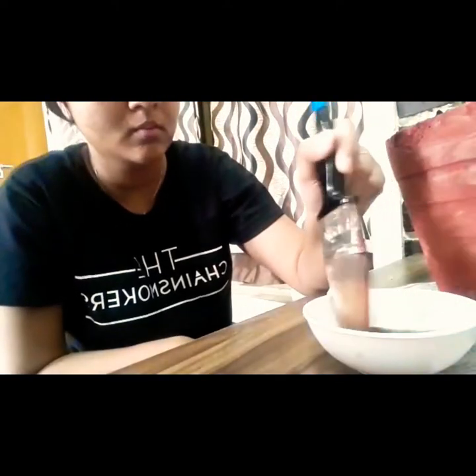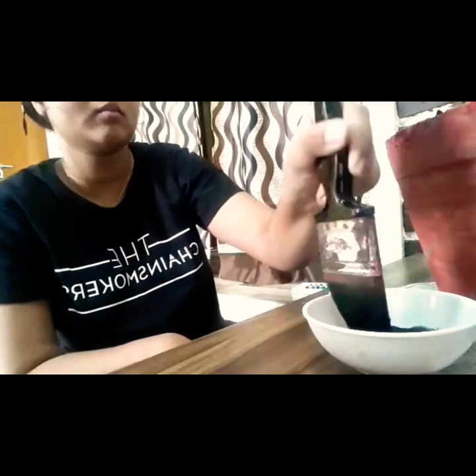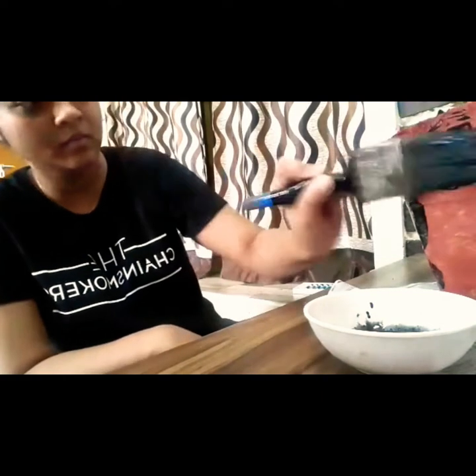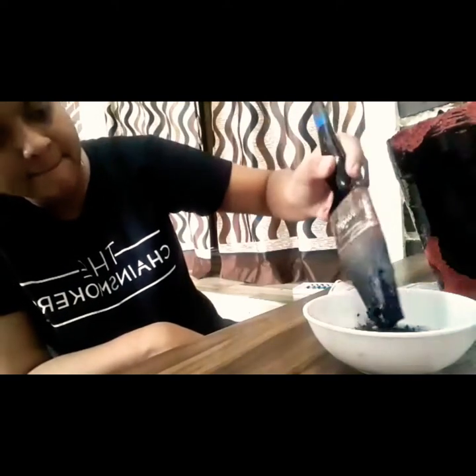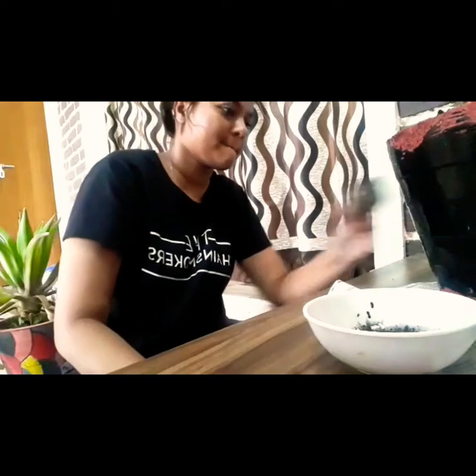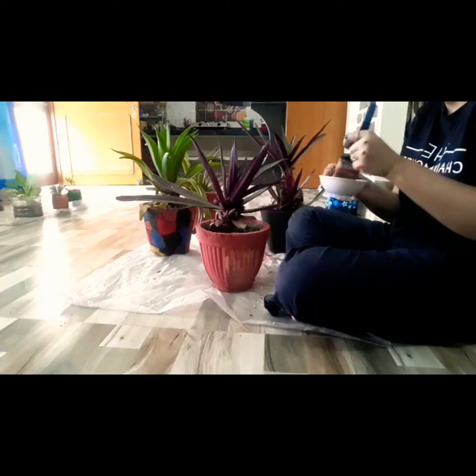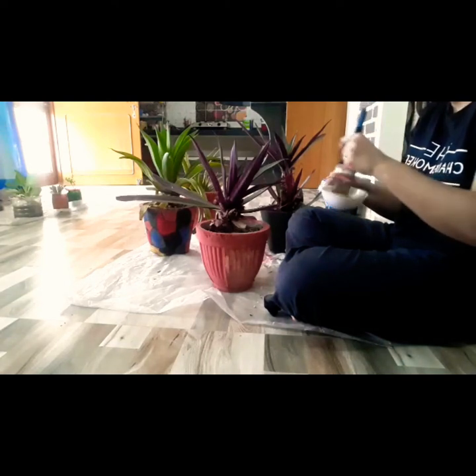For the next pot, I need black because I'm gonna paint the whole thing black. When I was doing this, it had been sitting on the table. The second pot is done, and once I've kept it to dry, I moved on to the third pot.